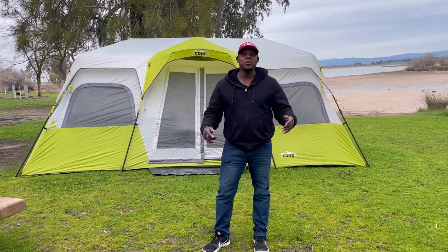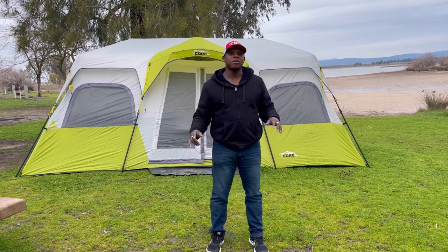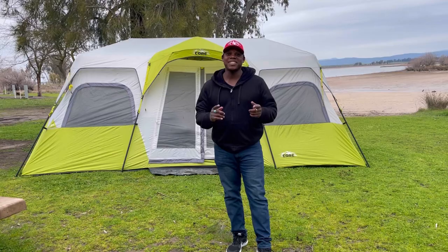Joe Houston here at Woodward Reservoir in Oakdale, California. This is one of my favorite camping spots. It has been dumping rain for the past three days and the core temp held up pretty good. Let's take you inside.